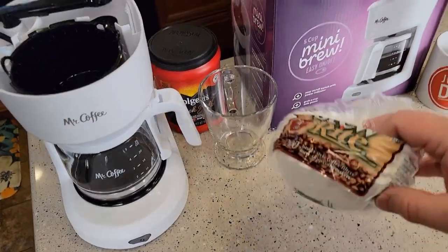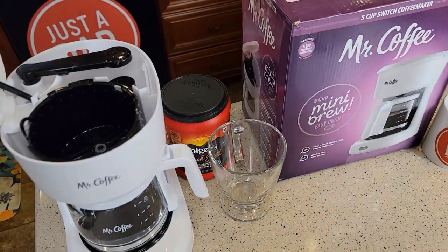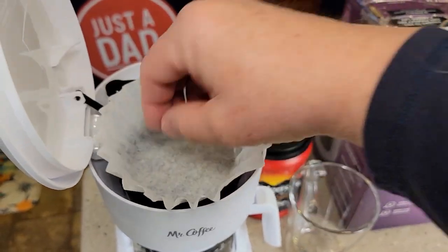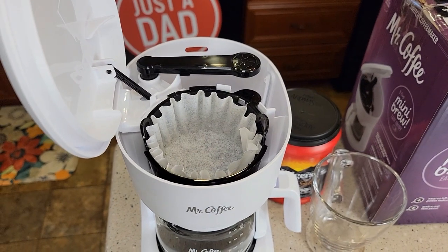Now you will need a paper filter that is one to four cup basket style. Here's what they look like. You're going to put the filter in here and kind of make sure it hugs the walls. You're going to put one tablespoon of coffee for every cup you're going to brew.